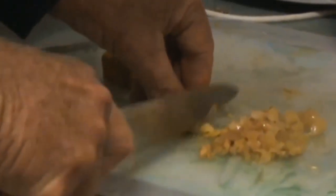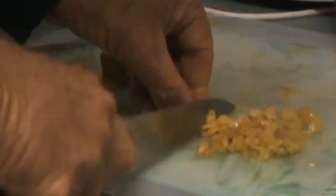Another thing I have here is a little chunk of Chinese keys I harvested a little while back, so only a little bit. I'm going to finely chop that up and put that in. Chinese keys, also known as finger root.